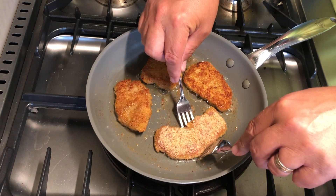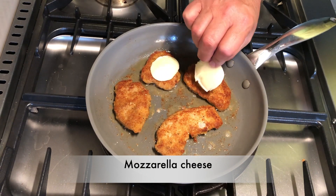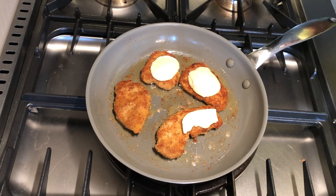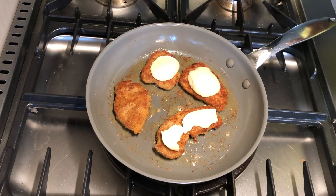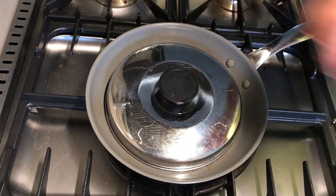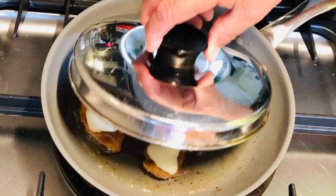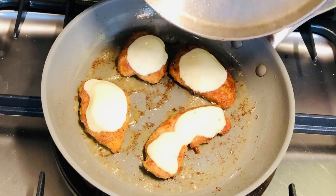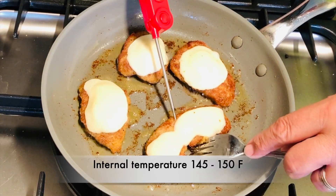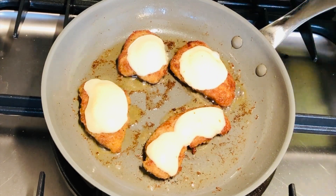Right after flipping them we'll add some mozzarella cheese. I had a nice fresh mozzarella ball and I just tore off some pieces and placed that right on top of each pork tenderloin medallion. Cover it and let it cook for about another two minutes until the cheese melts. A quick-read thermometer is the way to go here — make sure the internal temperature is 145 to 150 Fahrenheit.